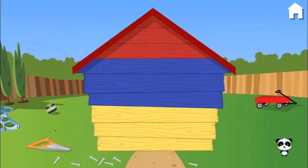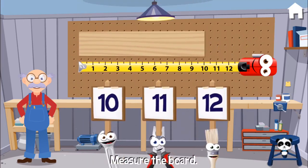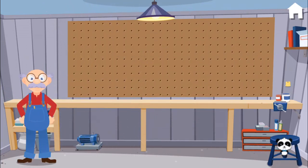Here, let's do another one. Can you measure this board? Ten is right. Oh, you make me want to dance.